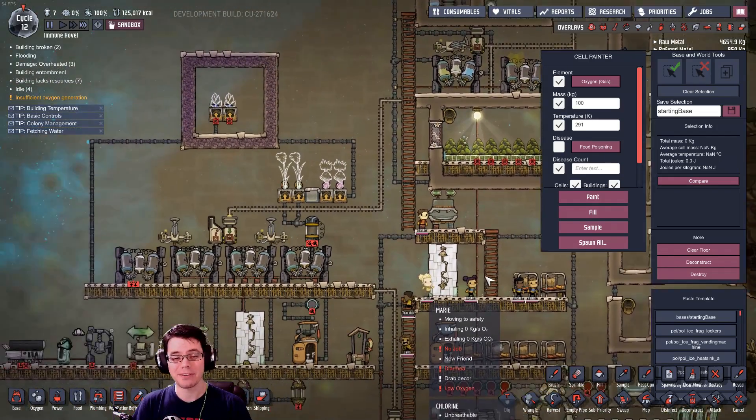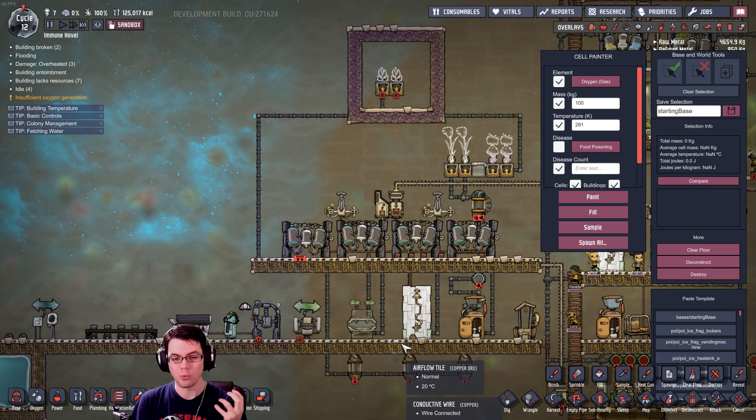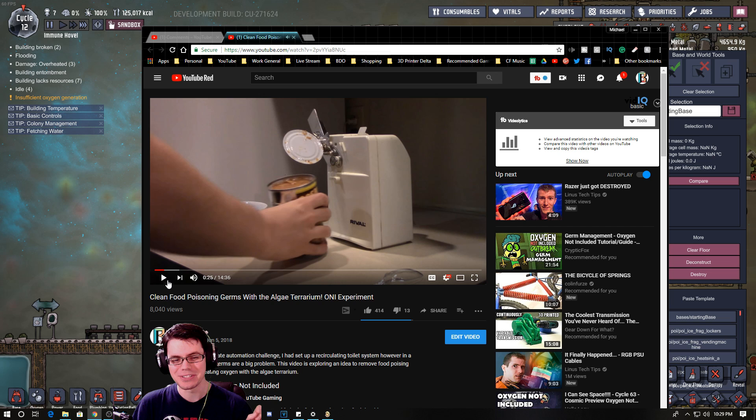Welcome back. In today's episode I've got a little bit of an experiment, and that is going to be trying to answer the question of where do we actually need to have clean water without germs in it. This is all based off of your comments on the last video I put up, which was cleaning food poisoning germs with the algae terrarium.